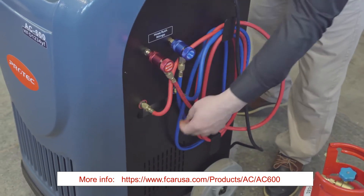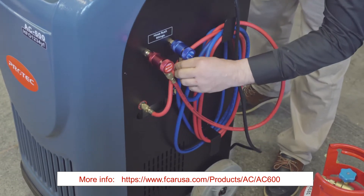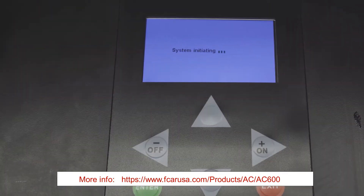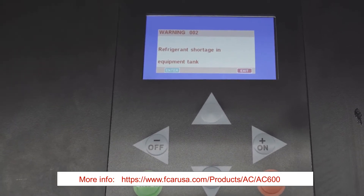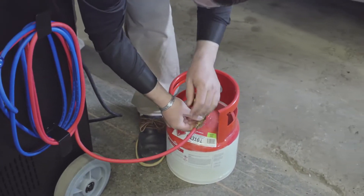When you first receive the machine, make sure these lines are tight, both on the fittings and on the machine. We're going to go ahead and turn the machine on. Now it's telling us there is no refrigerant in the tank — we need to fill the refrigerant from a new tank into the tank in the machine.